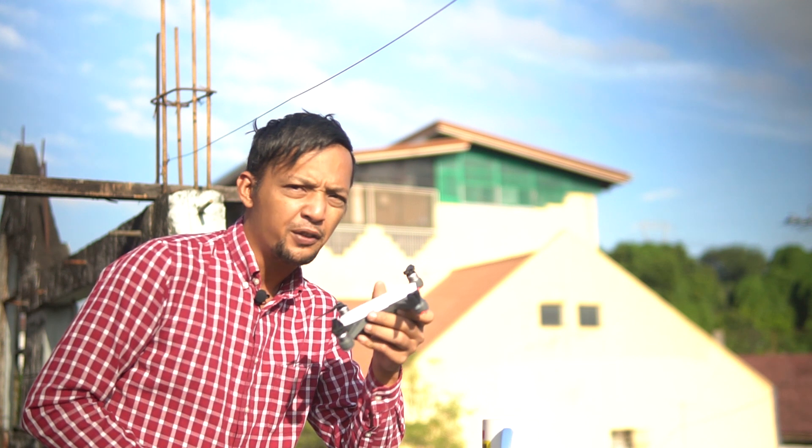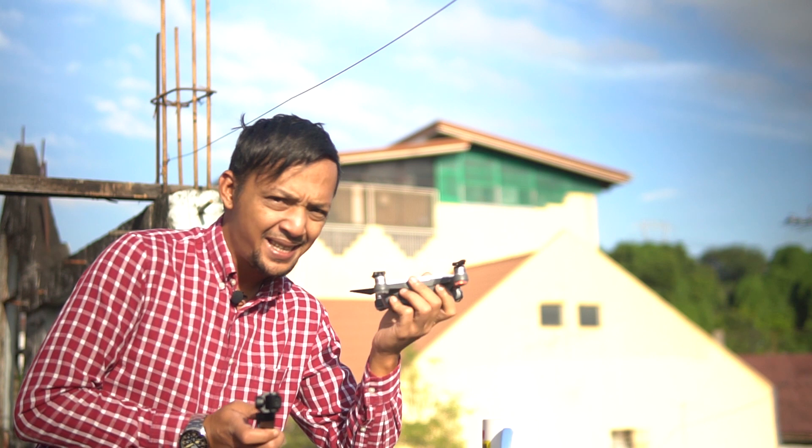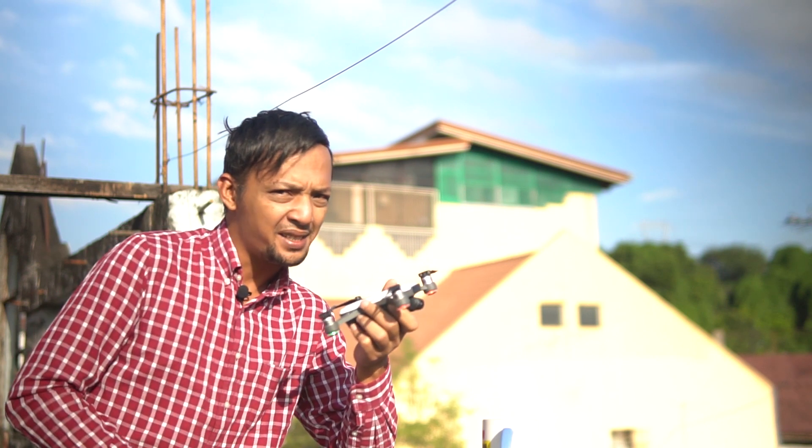Now it wouldn't be fair for the Spark to be judged on handheld shooting, so let's send both cameras up in the air and see how they compare.